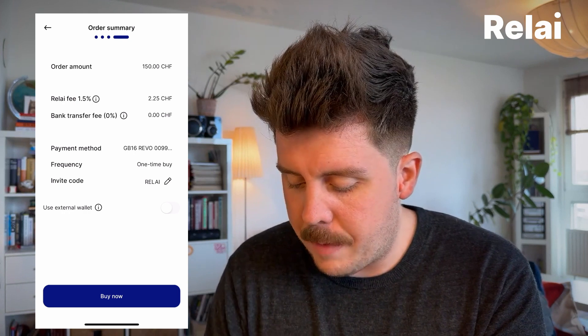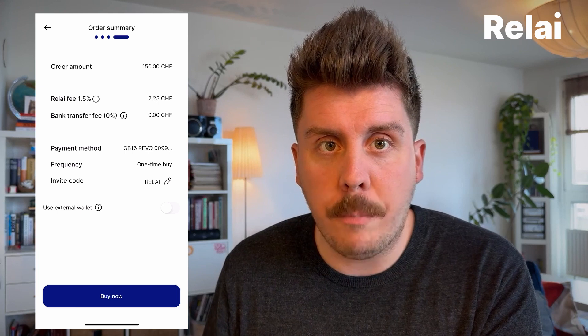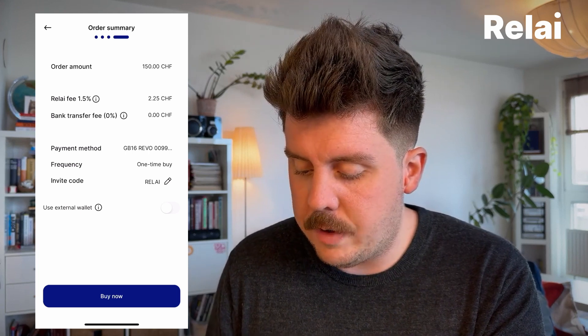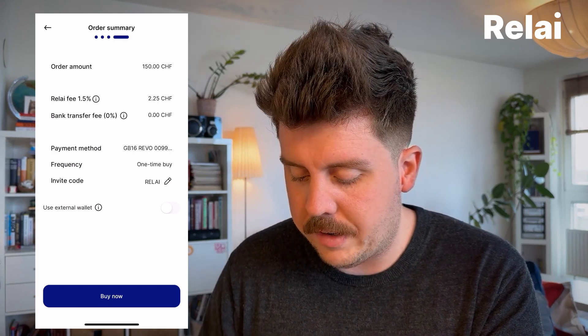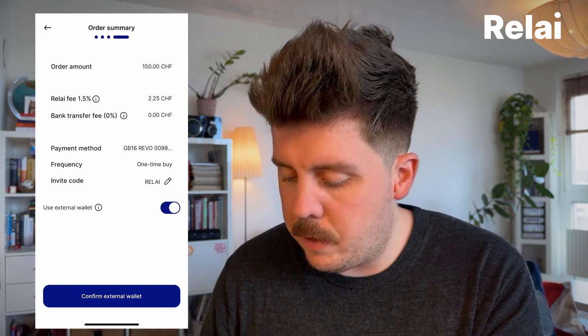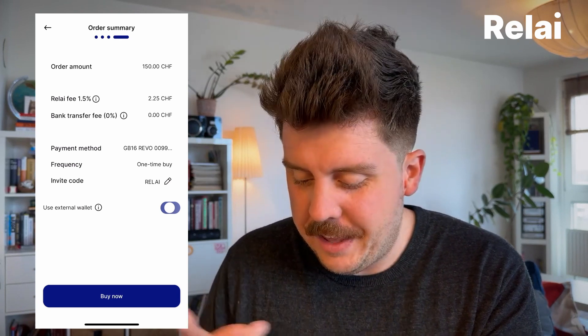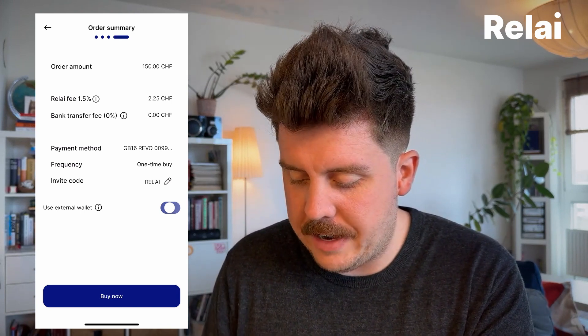For a one-time purchase, this would be an exceptional fee. You also have the option to send it to an external wallet by switching this button, meaning you would have to enter your wallet address. If you want to keep it really simple — because the Relay app is actually a Bitcoin wallet as well — you can leave this unchecked and hit 'Buy Now'.